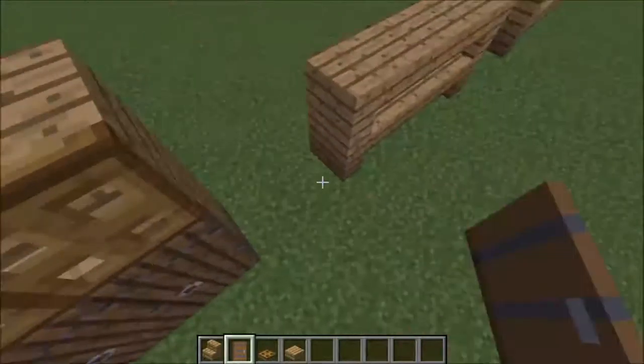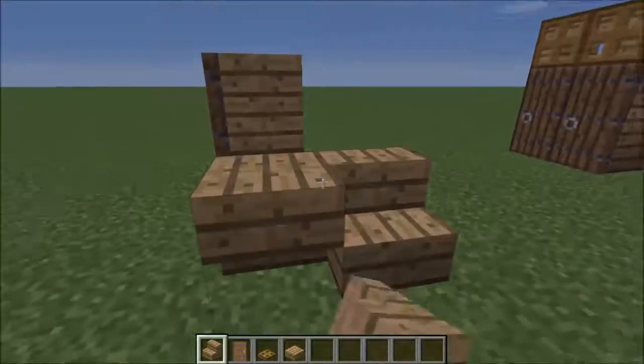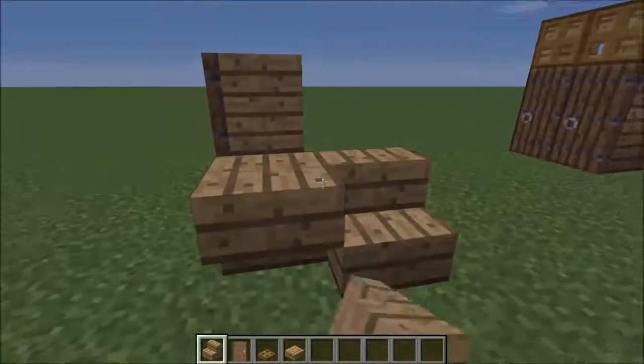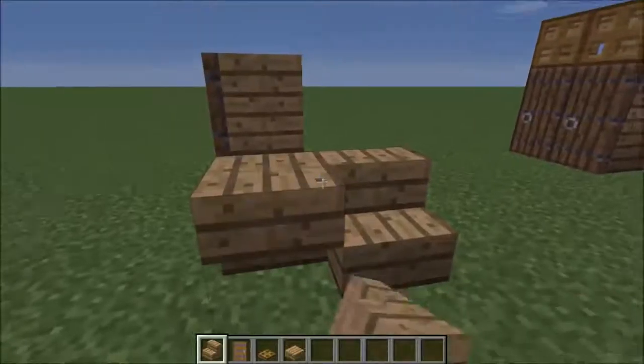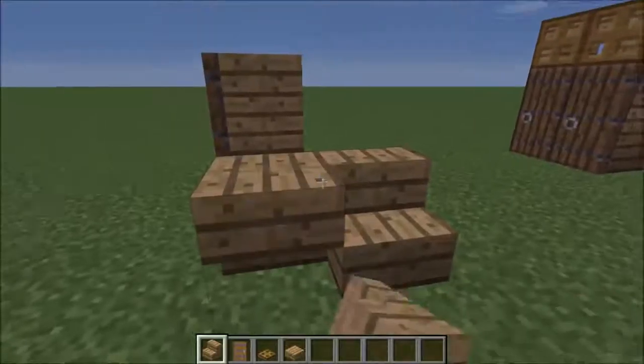Hi, I'm CBTesla, and welcome back to another video. This is probably going to be the last episode of the Furniture Ideas series, and what we're going to be looking at is these furniture ideas — specifically these shelves. So what we're going to be doing is grabbing our blocks.